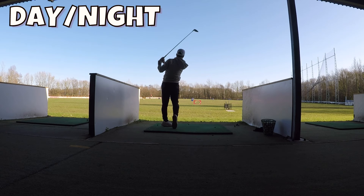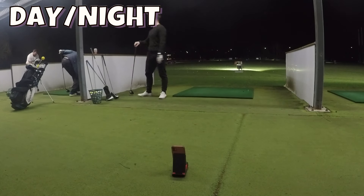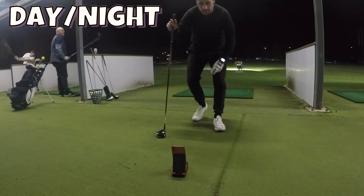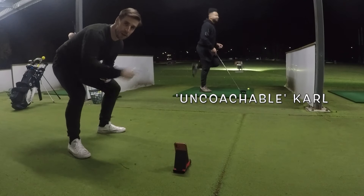The Rapsodo Mobile Launch Monitor only works accurately during daylight, which in my opinion isn't ideal, especially for people who can only use the driving range at night. When I first used it at night in a well-lit driving range, unfortunately it only picked up about a quarter of my shots. I even let some of the Uncoachables put it to the test as well.